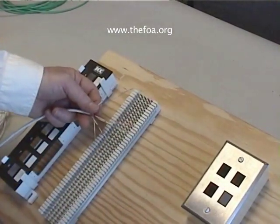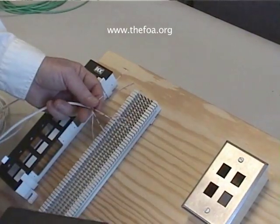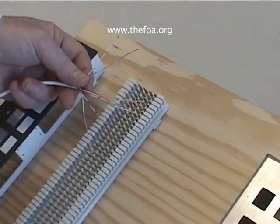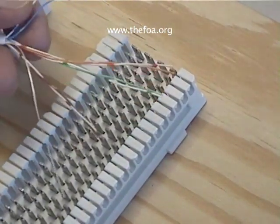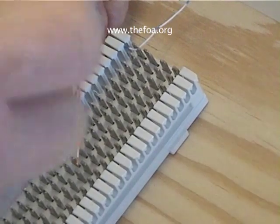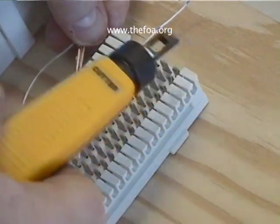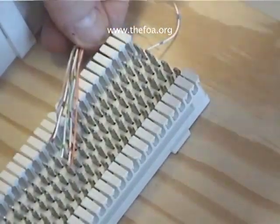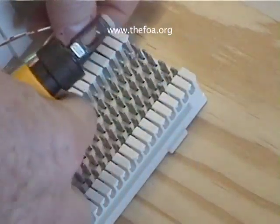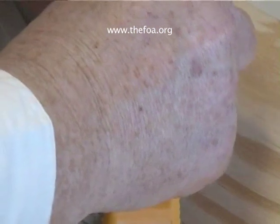We'll start with our blue pair. What we'll do is push the wires into the contacts and then punch them down. Let's start by pulling the wire in like this, taking our punch down tool with the cutting part of the blade on the side of the wire that's scrapped, and it's done. There's our first wire, which is white-blue, and now we do blue.